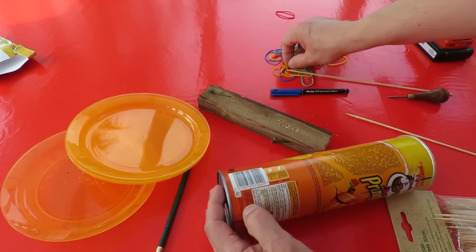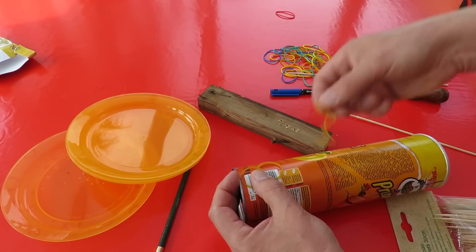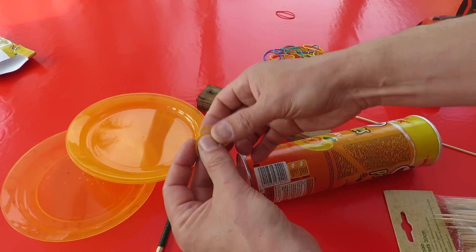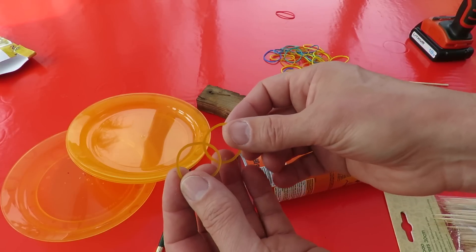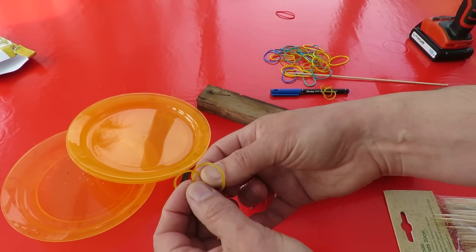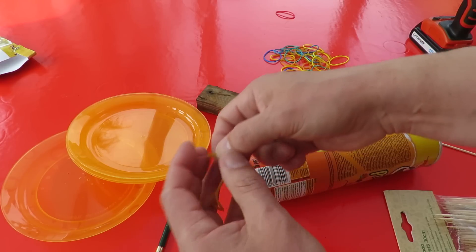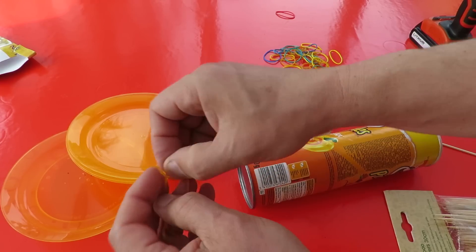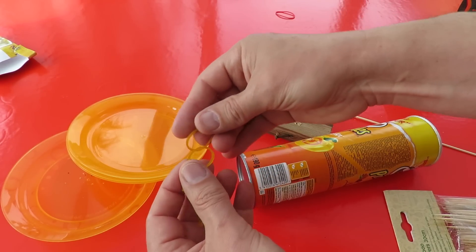Next thing we need is the rubber band — it's got to go from the front to the back. You can use short ones like this and join them together. See if we can do this close to the camera because people seem to have trouble understanding this. If you push it through, that'll join two rubber bands together.